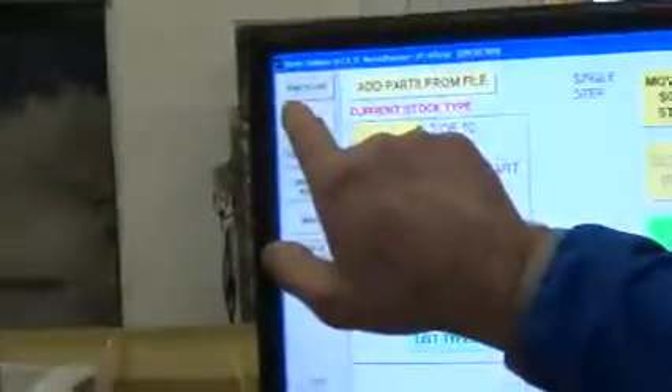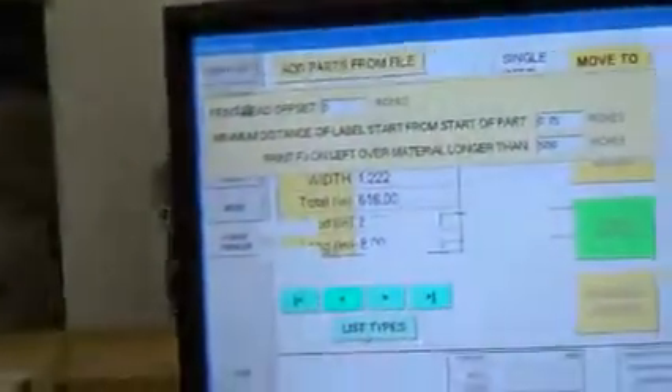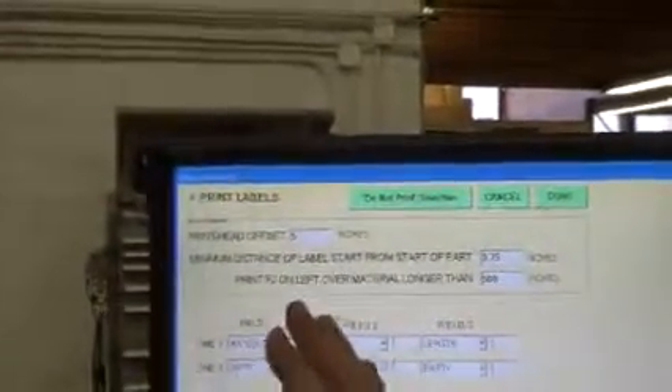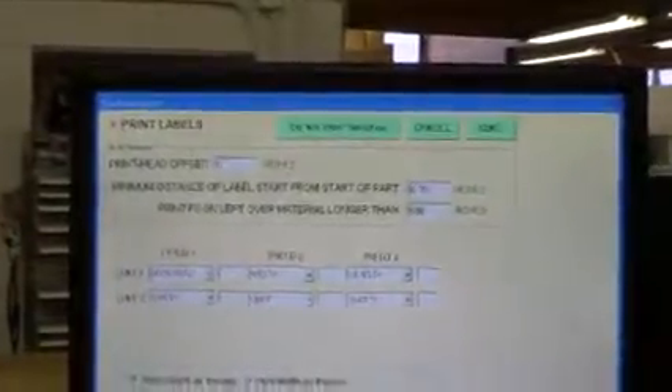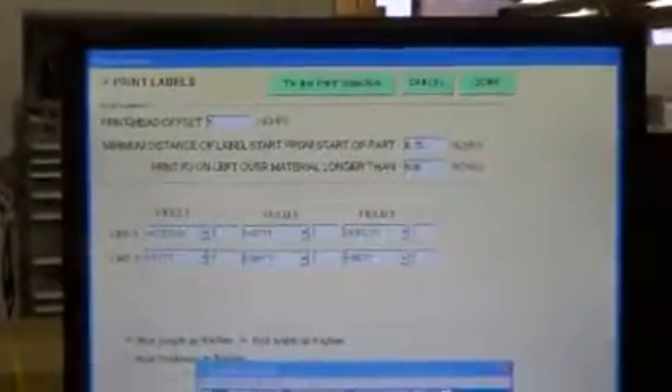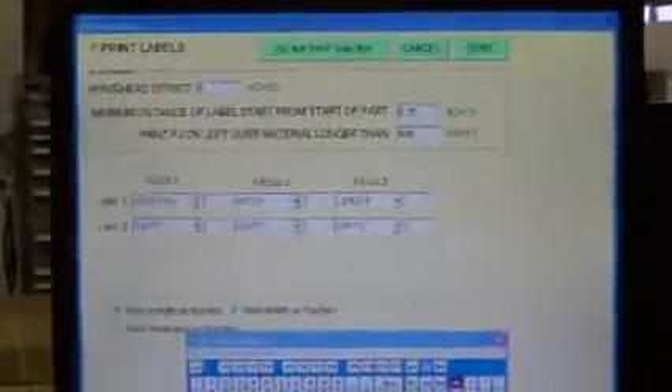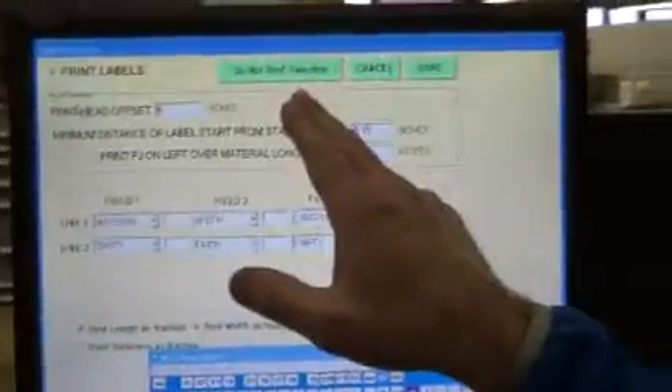Now, if you're having trouble with the inkjet printer — let's say it's not printing — the very first thing to do is to go to the touch screen and press Labels. When the label screen comes up, make sure the checkbox is checked that says Print Labels. Sometimes this accidentally gets unchecked and the machine doesn't print labels anymore, and you have to call in and then we find out that the checkbox isn't checked. Another thing you can look at is the Do Not Print selection.